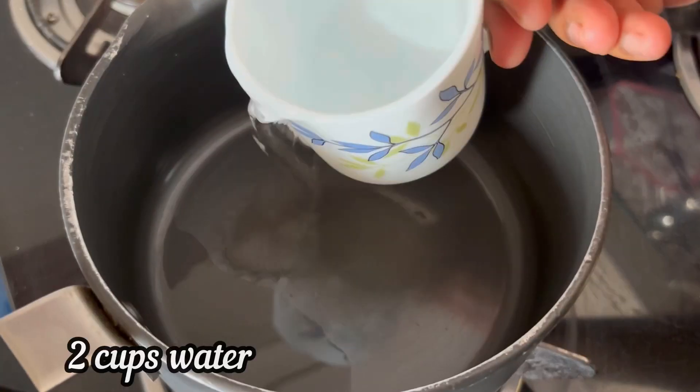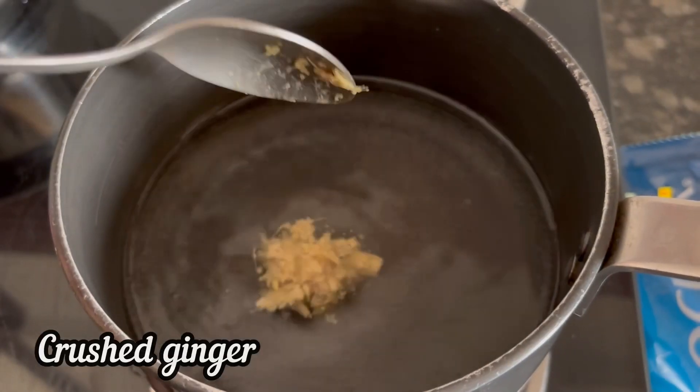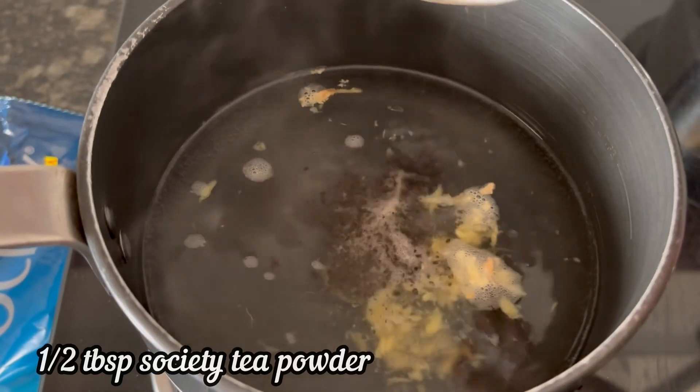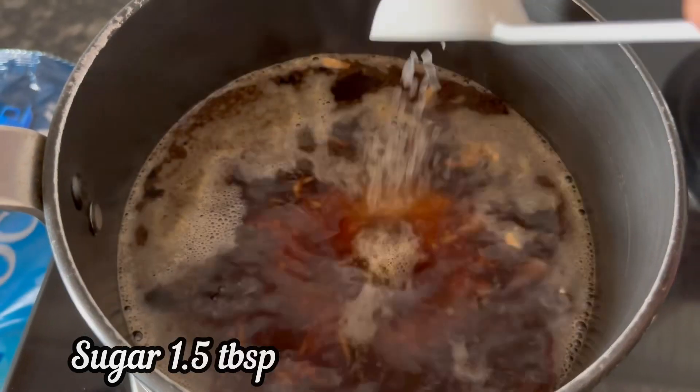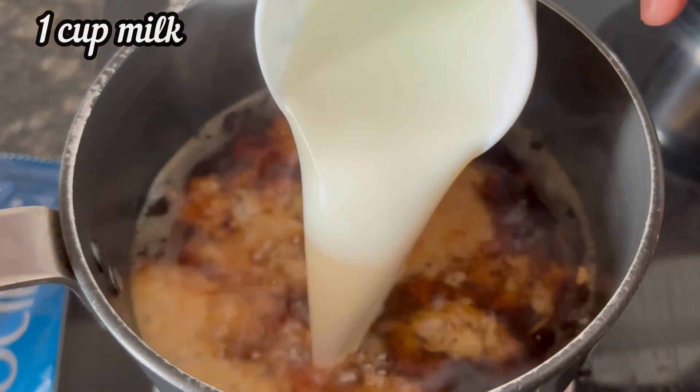For making tea, I have kept 2 cups of water to boil in a pan with some crushed ginger, half tablespoon Society Tea powder, and one and a half tablespoon sugar. Here it has boiled well and I have added 1 cup milk.